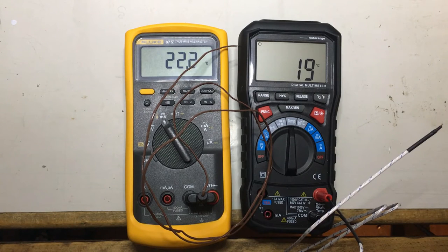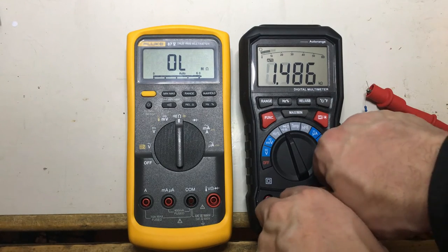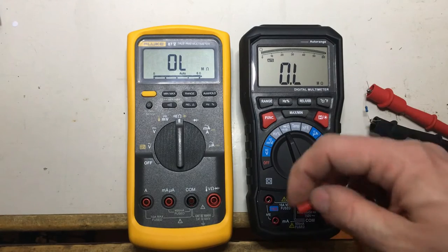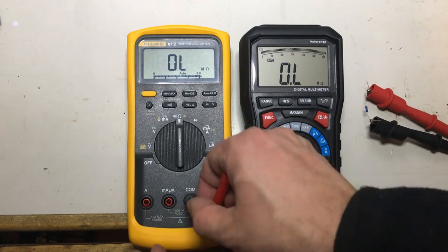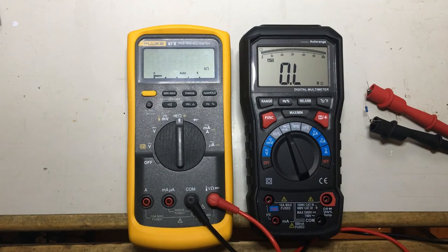Resistance is a different story. 0.986 kilohms — that's a 1k resistor. We'll see what happens if we plug that over to the Fluke meter, and it gives us the exact same value down to the last digit. Thumbs up.